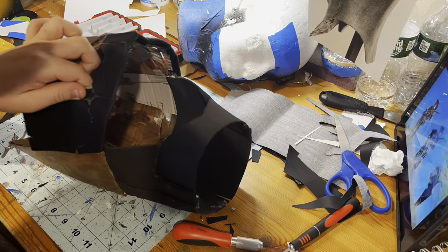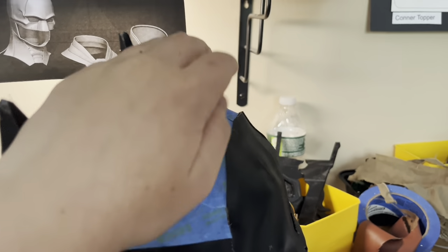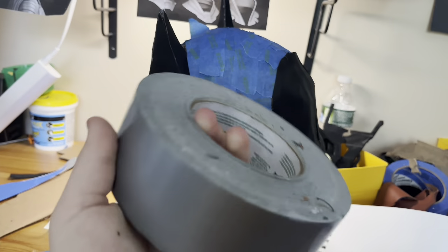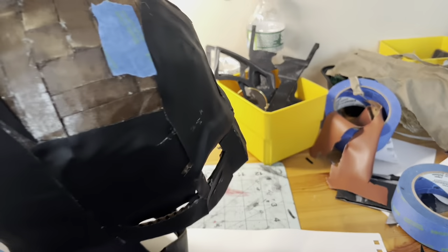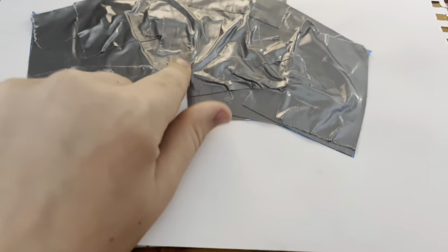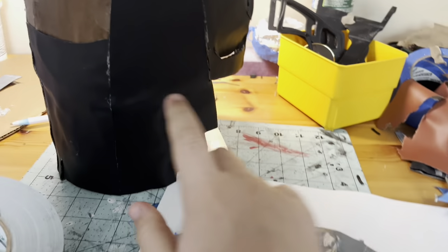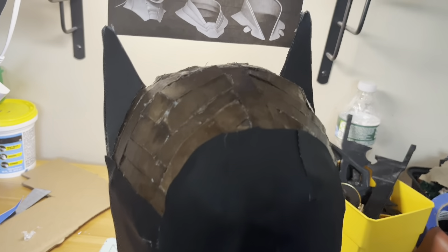The cowl is almost done, but I'm quickly going to show you how I did the templates. What I do is put blue masking tape down, then cover it with regular duct tape. I taped all over it, then took it off the mask, cut a slit down, and put it on paper. Now I cut it out with scissors and transfer it onto the vinyl. So I have the piece cut out of vinyl — now it's time to just glue it right on top.